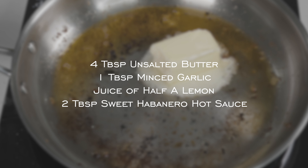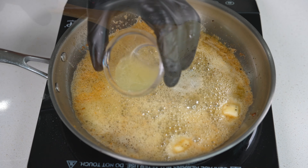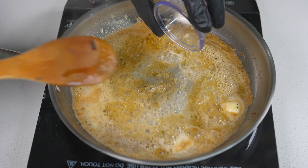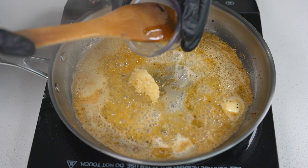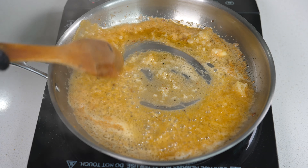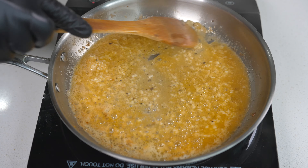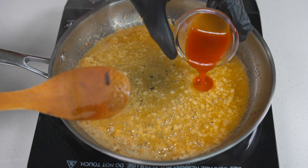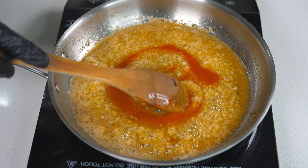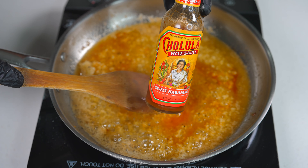I have about half a stick of unsalted butter going into the pan. I use unsalted just to prevent the dish from being overly salty. After the butter is melted, drop in a little bit of lemon juice, toss in some minced garlic, and last but not least, toss in that sweet habanero hot sauce. I'll show you the bottle on screen in case you want to get this particular brand — it is so good.